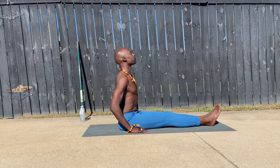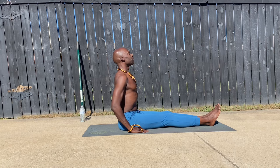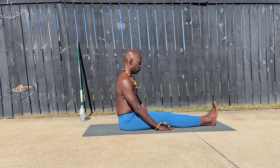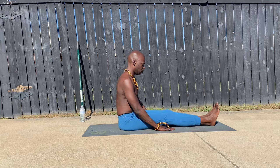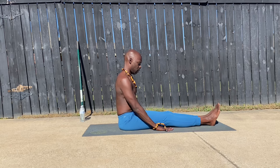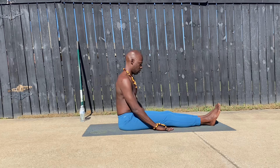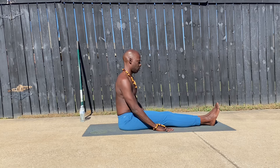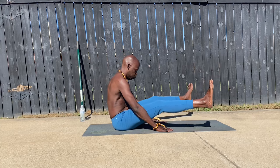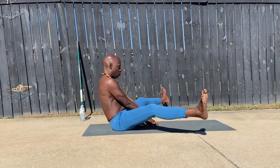We have to keep this in mind: strengthen the muscles you use the most. If you don't take care of your home — the foundation, the roof, the siding, the brick, the mortar, the piping — essentially, you get the point. Things will fail. So we must find a way.